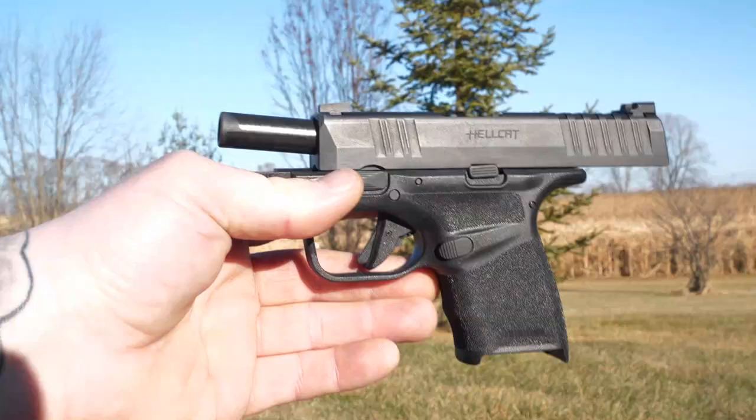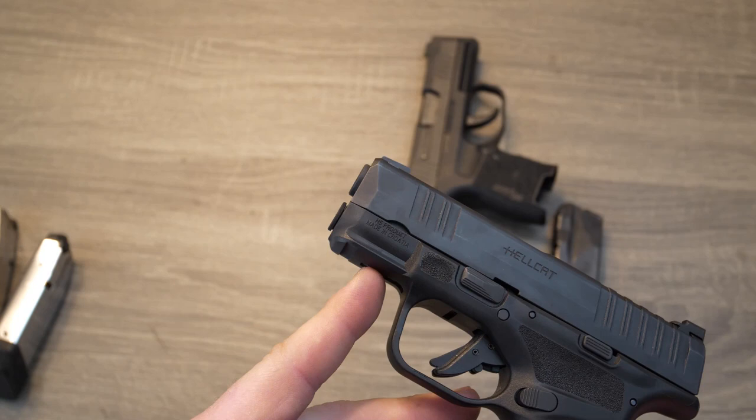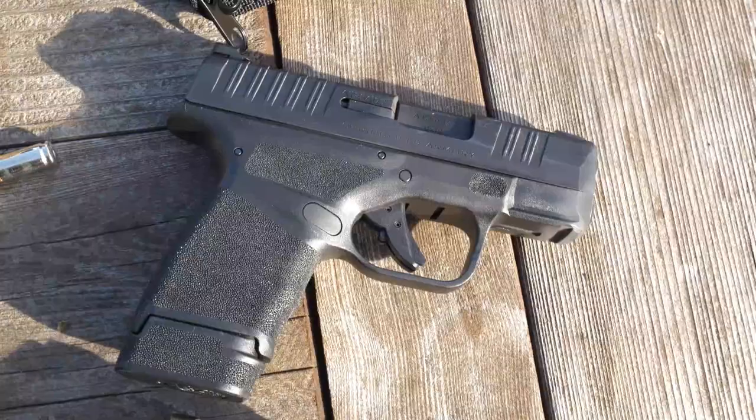The slide on the Hellcat is going to be a billet machined melanite finish. As you can see on the front of the Hellcat, it does have your standard rail, so you can customize your EDC with lights, lasers — anything that's going to fit on the standard accessory rail, you're able to do it on here.